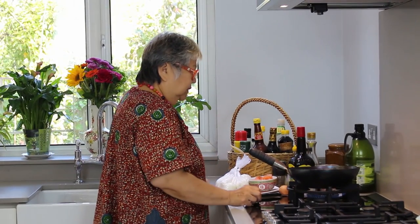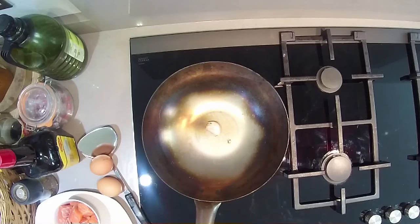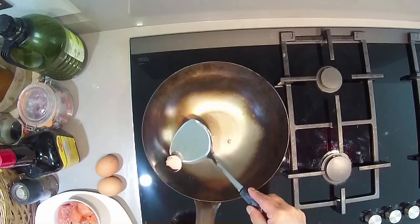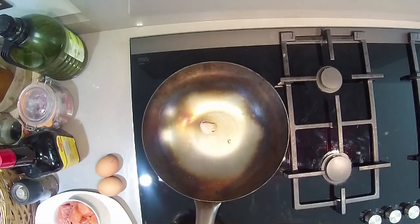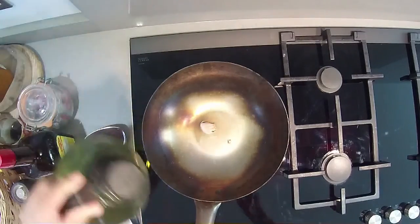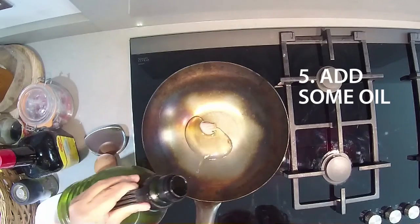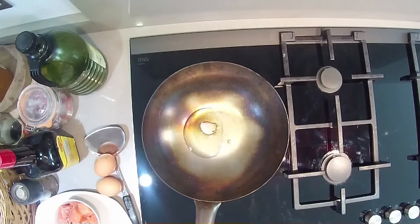The wok is hot now, turn it low. Turn the garlic over. The garlic is over — you can see the smell. Now put a bit of oil, just a little bit. You don't need to use too much oil. I don't like rice that's filled all over with oil.